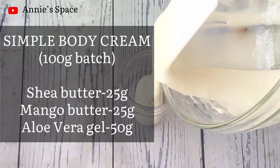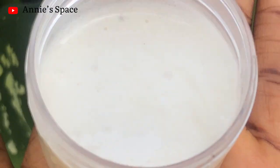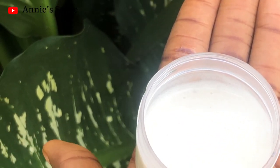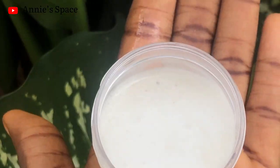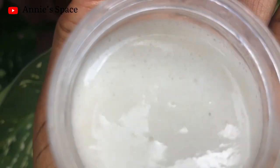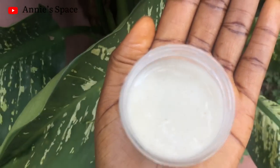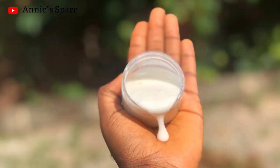Here is the full recipe as promised — you can take a screenshot and replicate it whenever you want to make yours. If you don't have a hand mixer, here's what to do: after melting your shea butter, while it's still liquid add your aloe vera gel, mix it very well until it turns creamy, and allow it to sit and solidify on its own.